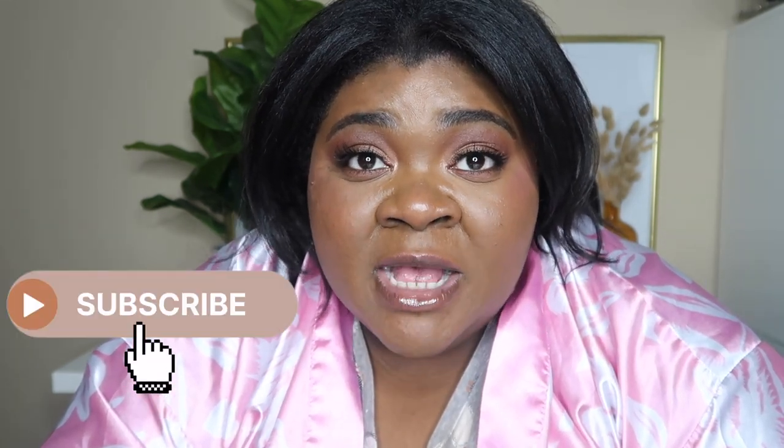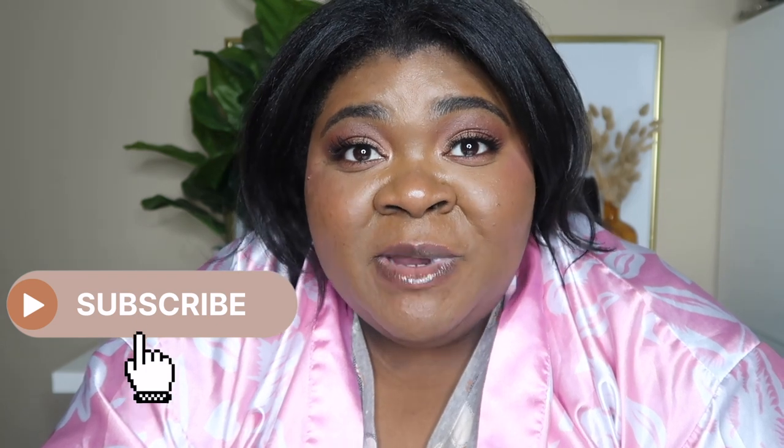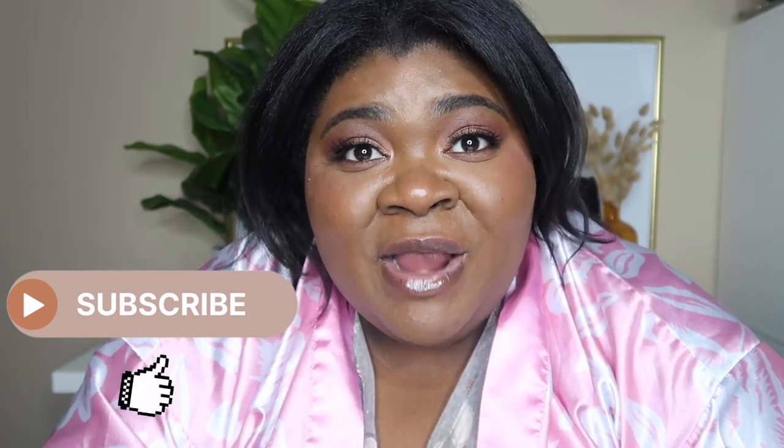Alright, that's the end of the video. I hope this was helpful. Please like, thumbs up, subscribe, and hit the bell to be notified when I upload another video. Thank you for watching. Bye!